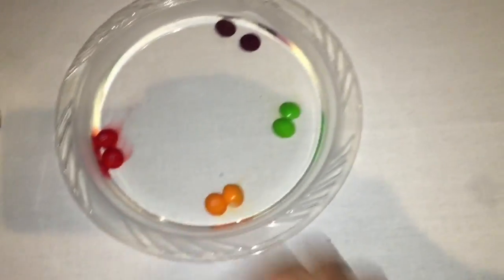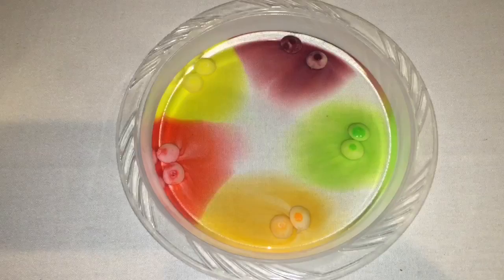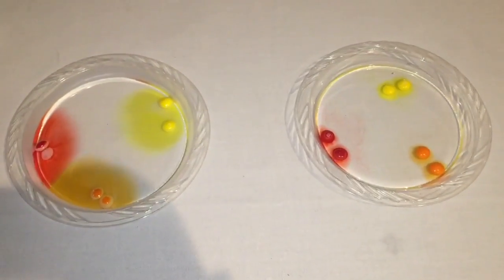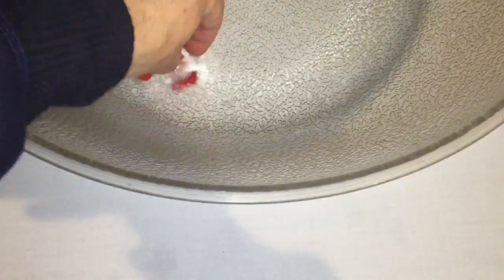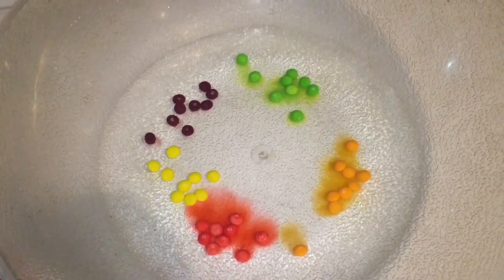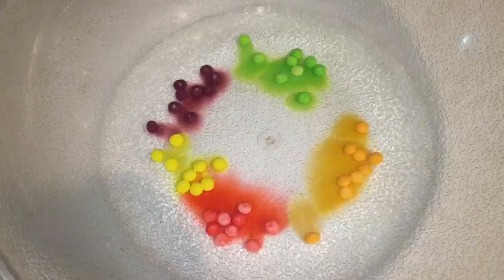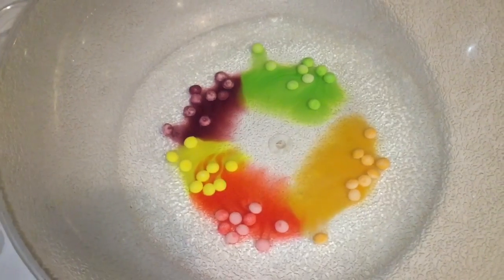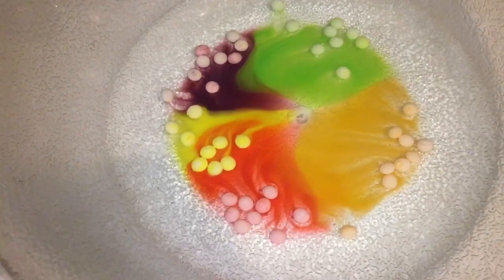For our next experiment, take some Skittles and put them in a plate of water. Here on the left side is hot water and on the right is cold. The hot water makes it react much quicker and dissolves the color a lot faster. Here in this bowl I put the Skittles with a lot of hot water inside and in less than a minute all the colors mixed and swirled together to make a really cool effect.